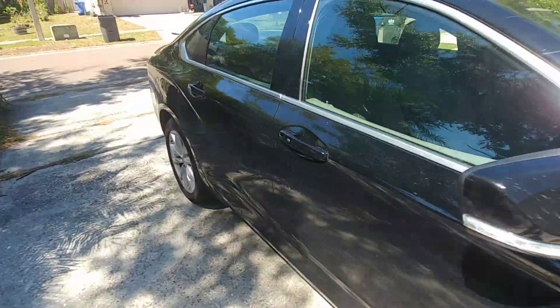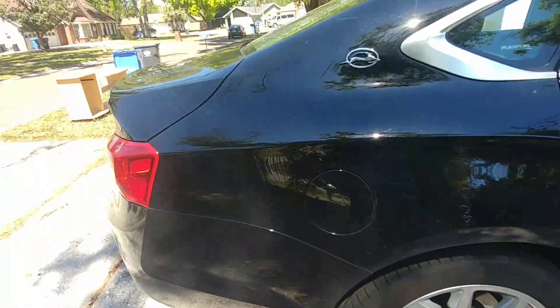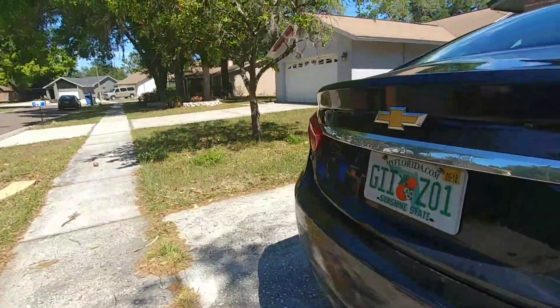When a non-car guy does a car video. Huge trunk! How many bodies do you think you can fit in there? You're the expert, right?